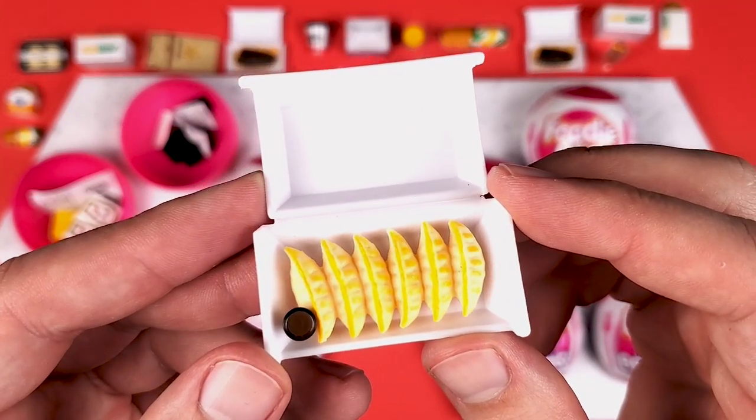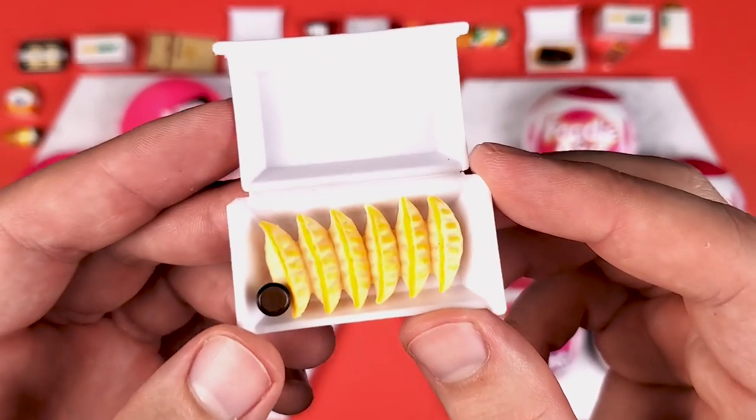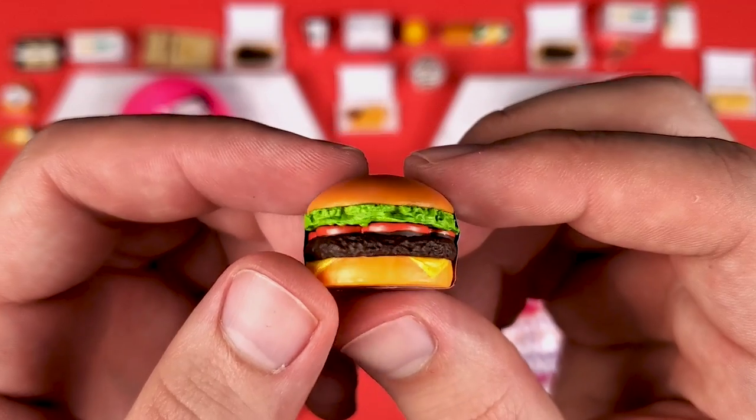These are once again the pot stickers from TGI Fridays — another mini that should have been a collector's case exclusive, but it's not. We got the Sonic cheeseburger.